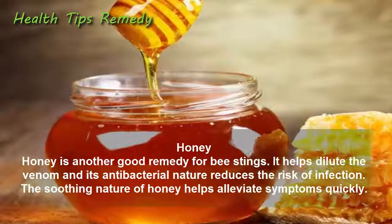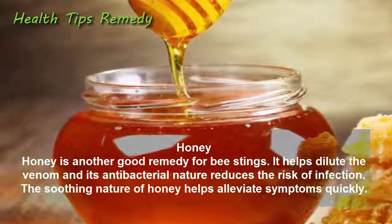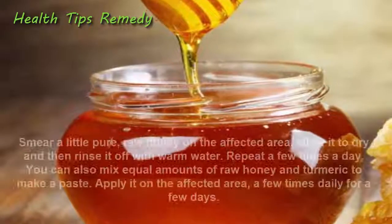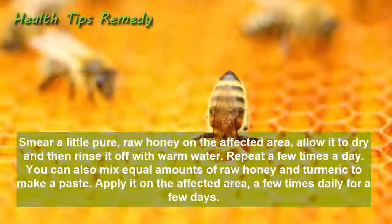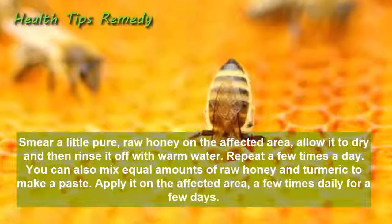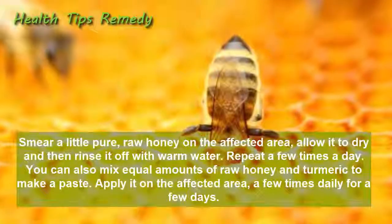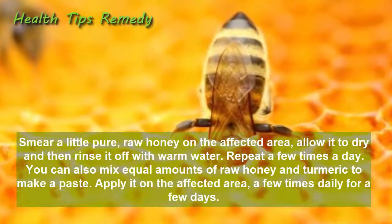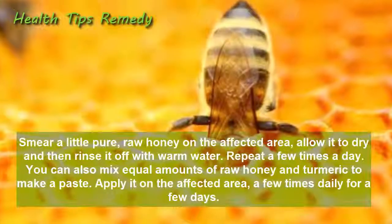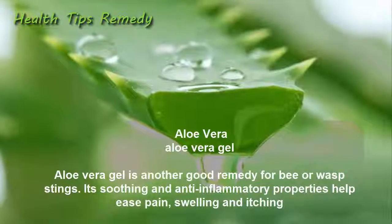6. Honey. Honey is another good remedy for bee stings. It helps dilute the venom and its antibacterial nature reduces the risk of infection. The soothing nature of honey helps alleviate symptoms quickly. Smear a little pure raw honey on the affected area, allow it to dry, then rinse off with warm water. Repeat a few times a day. You can also mix equal amounts of raw honey and turmeric to make a paste and apply it on the affected area a few times daily.